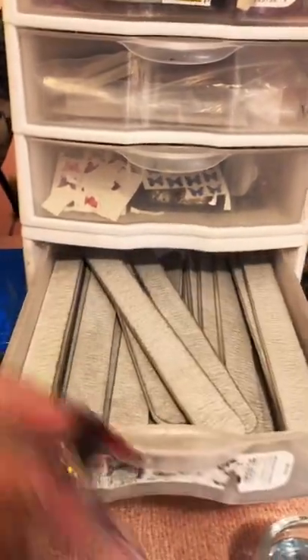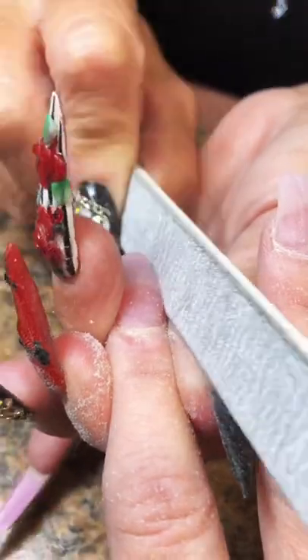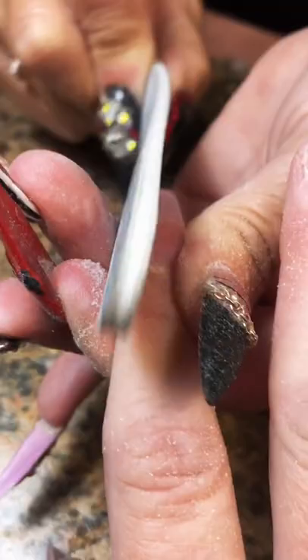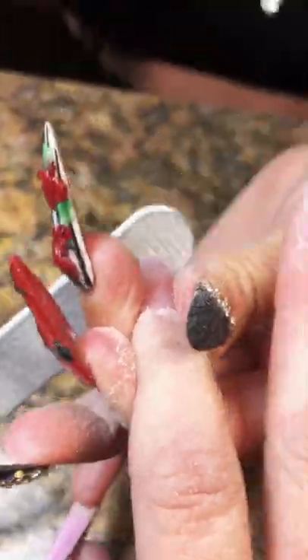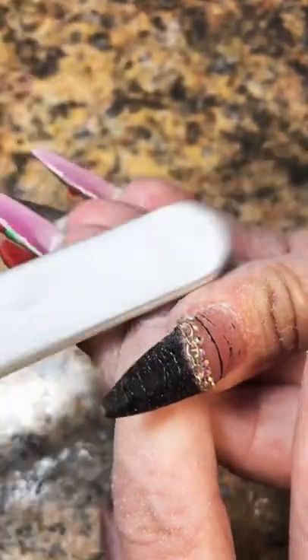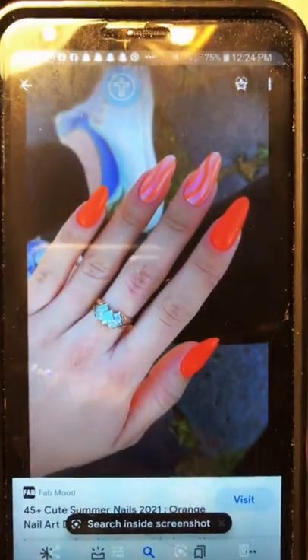We're going to brush any excess right down to the free edge. As always, we're going to go ahead and file to shape, and I will also contour the nail. We're going to contour the top.